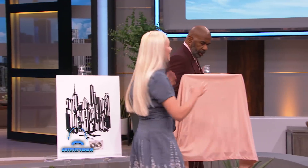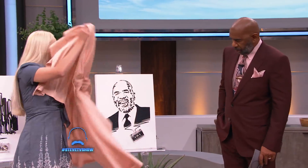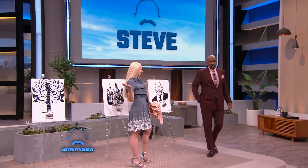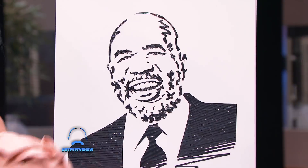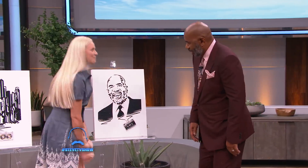I was really excited when I found out I was coming on the show, so I made something special for you. I know you're rocking the beard now. And I made sure to use the original Kings of Comedy cassette tape for you.